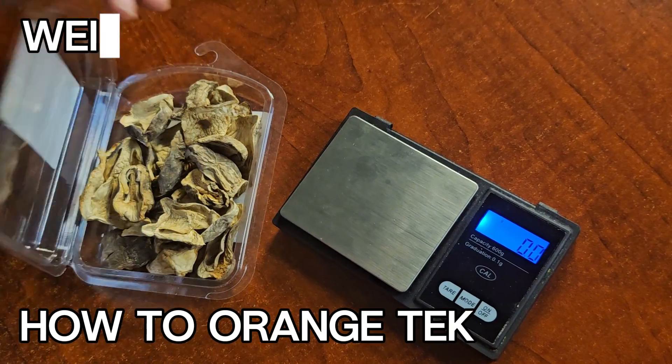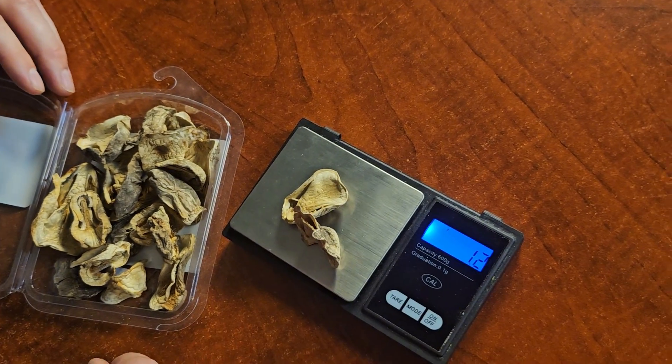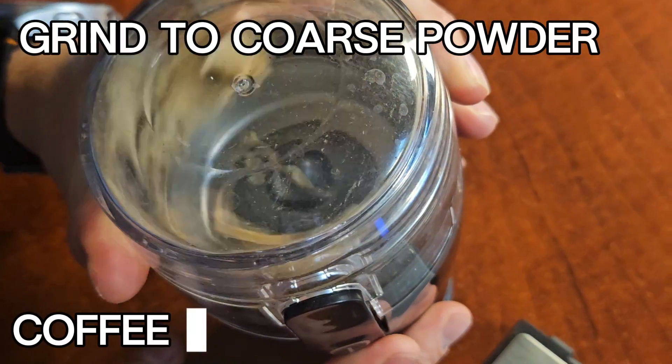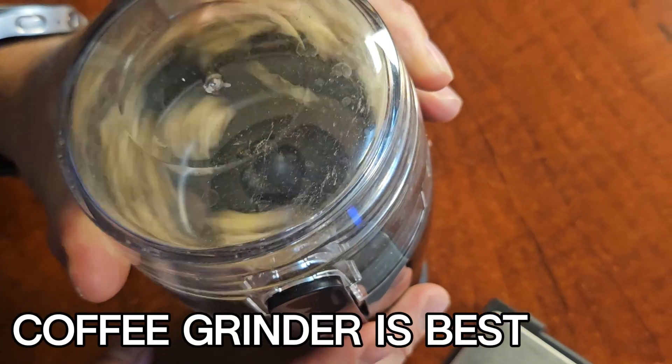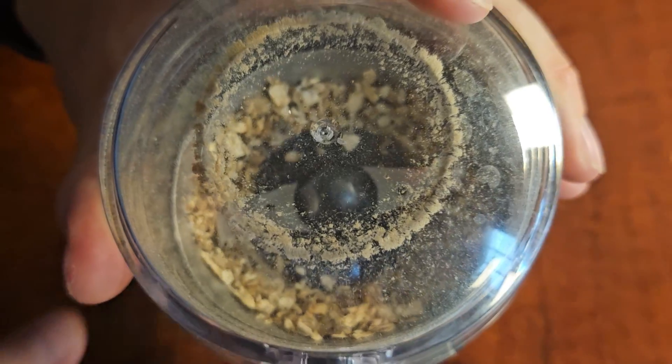Weigh out your dosage of mushrooms using a highly sensitive scale, preferably down to the milligram. Grind your dried mushrooms to a coarse powder. A coffee grinder works best for this, although you can also use a manual herb grinder, mortar and pestle, or any other method if you're in a pinch.